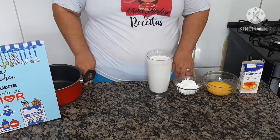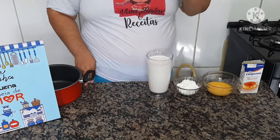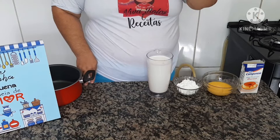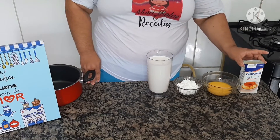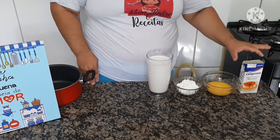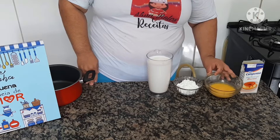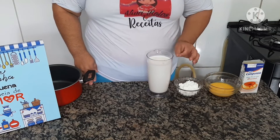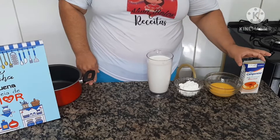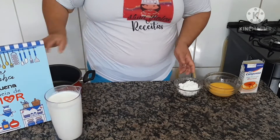Como nosso sorvete é de três camadas, eu vou falar os ingredientes de cada camada. Para a primeira camada vamos precisar de uma latinha de leite condensado da marca de sua preferência, quatro gemas já peneiradas, uma colher de sopa de amido de milho, e duas caixinhas — a mesma medida — de leite.